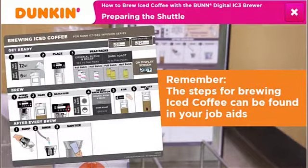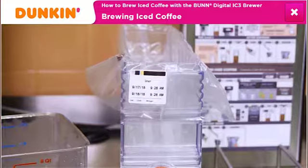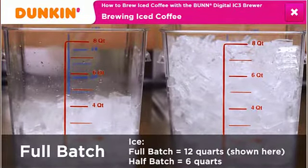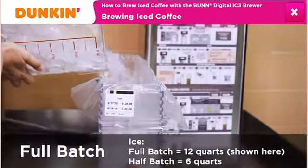Remember, the steps for brewing iced coffee can be found in your job aids. Begin by using an empty prepared shuttle marked with the 24-hour shelf life for the liner. Use a clean container and add the appropriate amount of ice to the shuttle — 12 quarts of ice for a full batch and six quarts for a half batch.